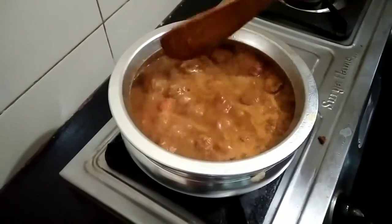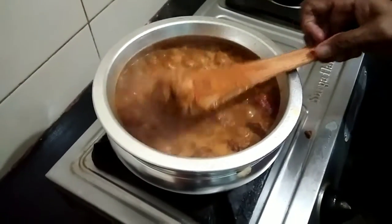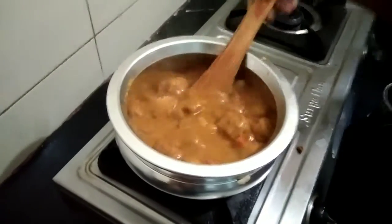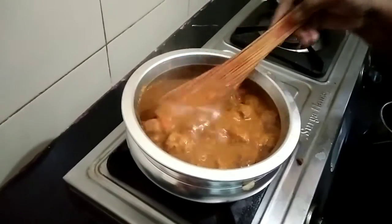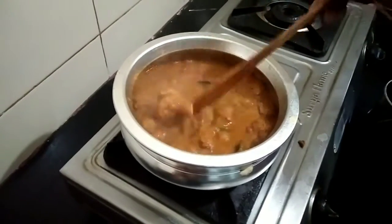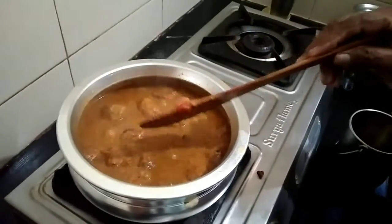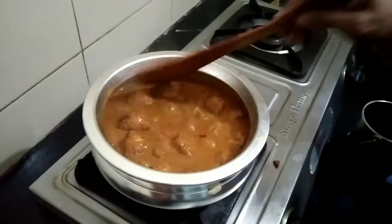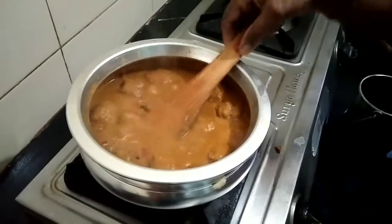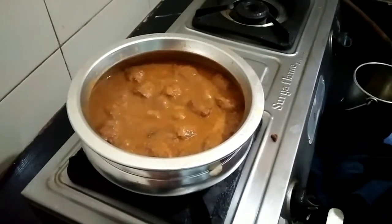Let's cook it together. We cook it together. Let's see how you like it and mix it up. It's good. Try it. Let's mix it up.